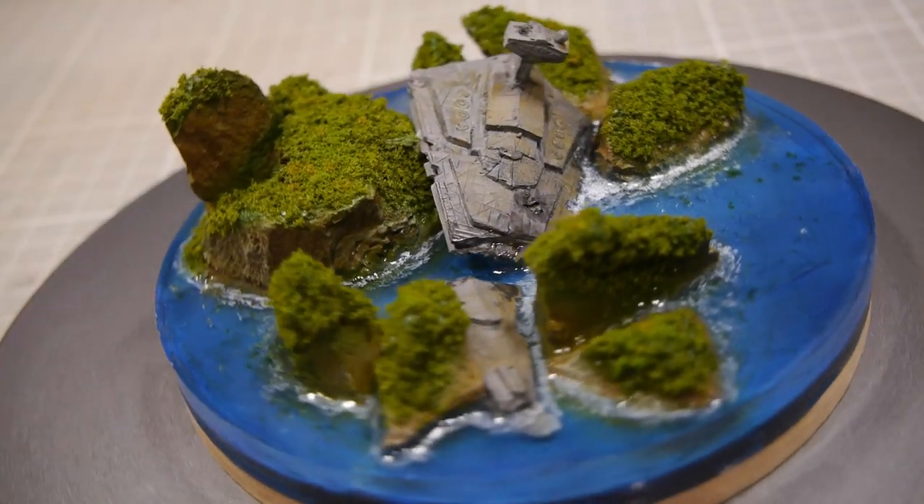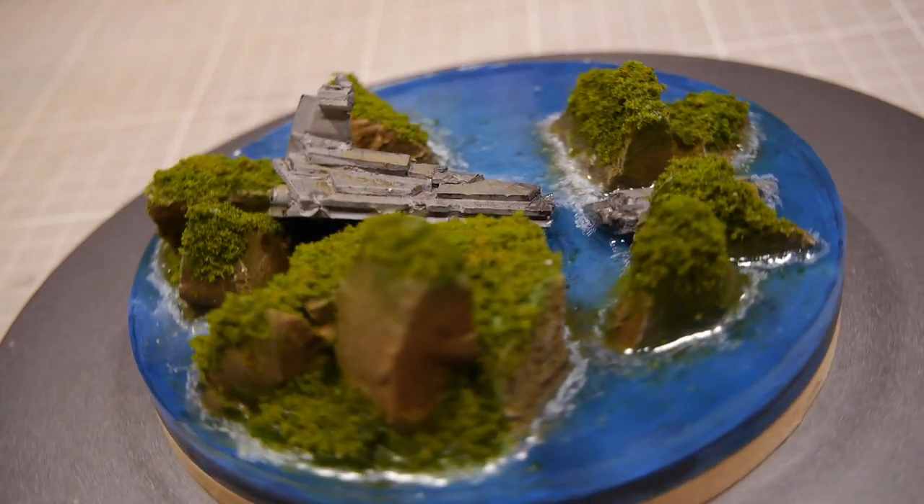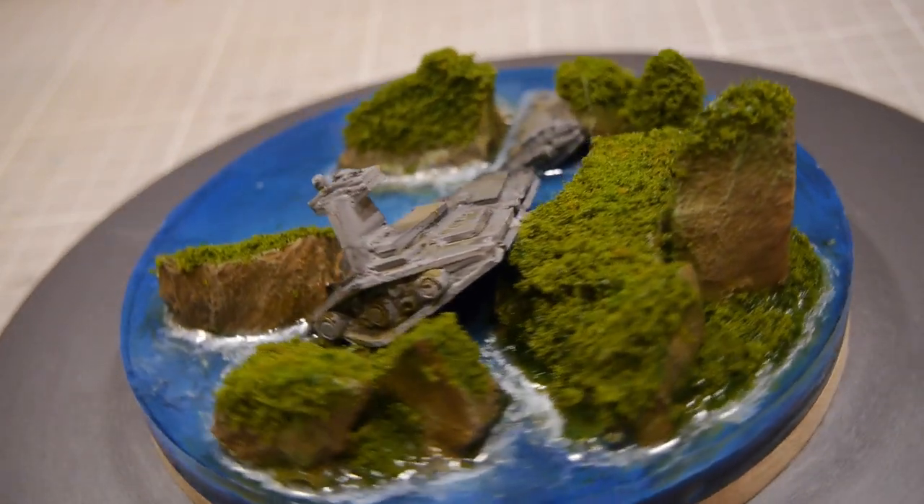But with that we're finished, and that is our smashed Imperial Star Destroyer in a tropical paradise.